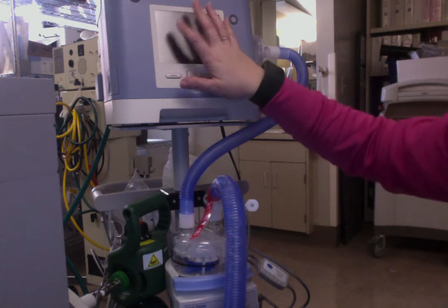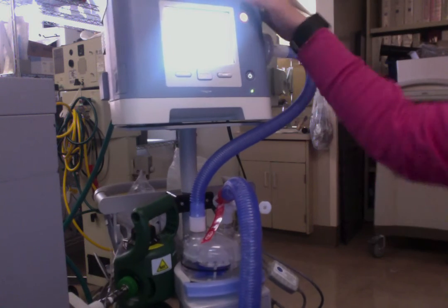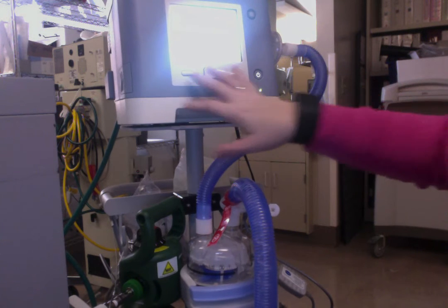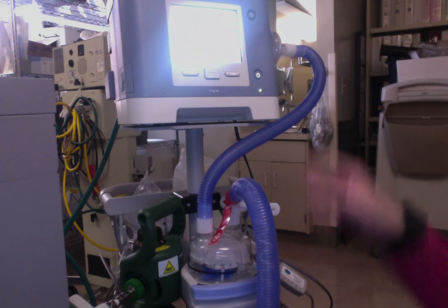You can't really see the screen when I'm recording, so I'll just kind of explain what I'm doing to set this up initially. I'm going to start by muting the alarm, and then it's going to automatically start ventilating on the previously set settings from before you turned it off.